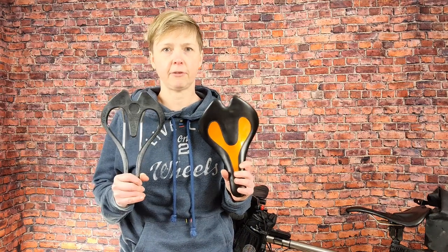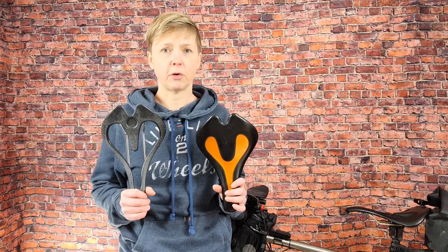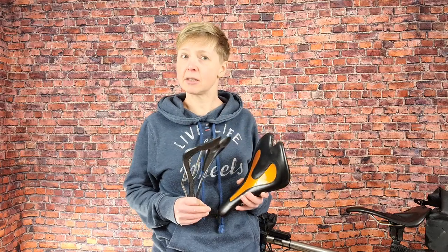Hello there saddle fans, welcome to a special episode of Type 2 Twins where I will be reviewing the Infinity bike seat. By the end of this episode you're going to know how the saddle works, what models there are, who they're suitable for, and we'll talk about my specific saddle and the benefits that I got from it. So let's get started.